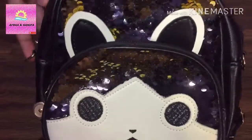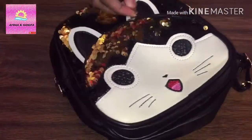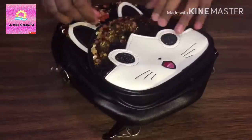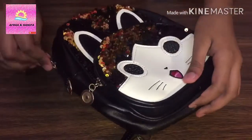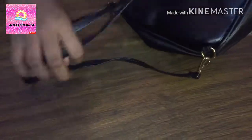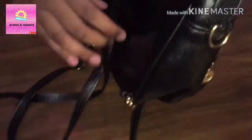Now I'm going to show you — this is the small zipper over here, and my next thing is at the back, over here. And here you can hang your bag. So this is my backpack.